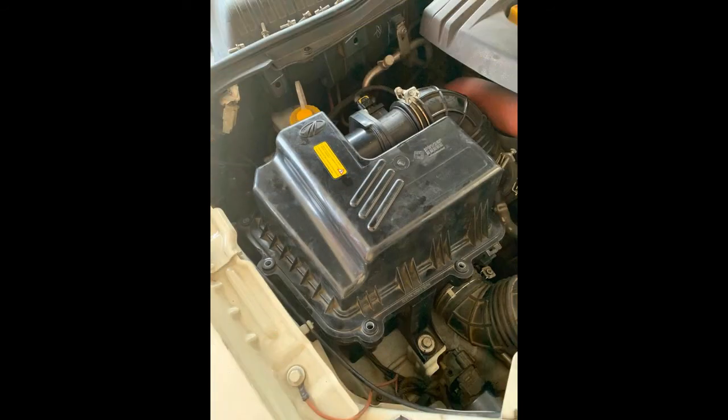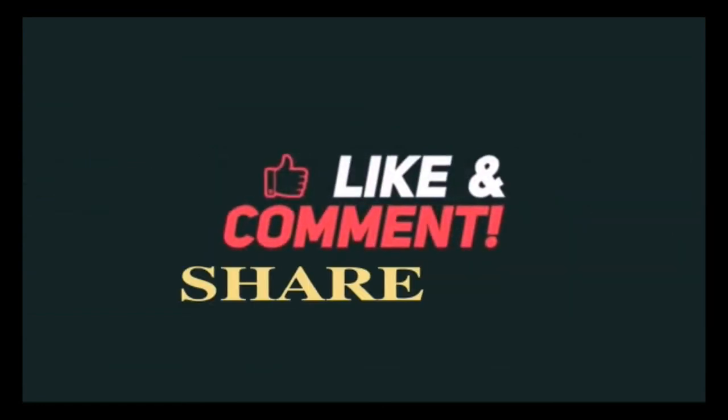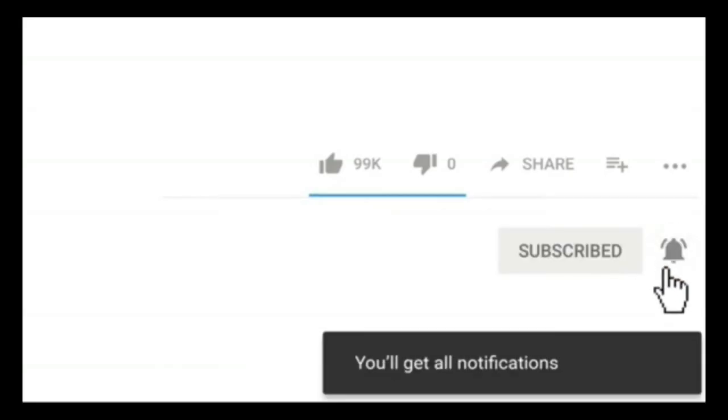It's compulsory to get rid of our air trap. We can get rid of our pickup issue. If you want to update on this video, please like, share and subscribe to our channel.